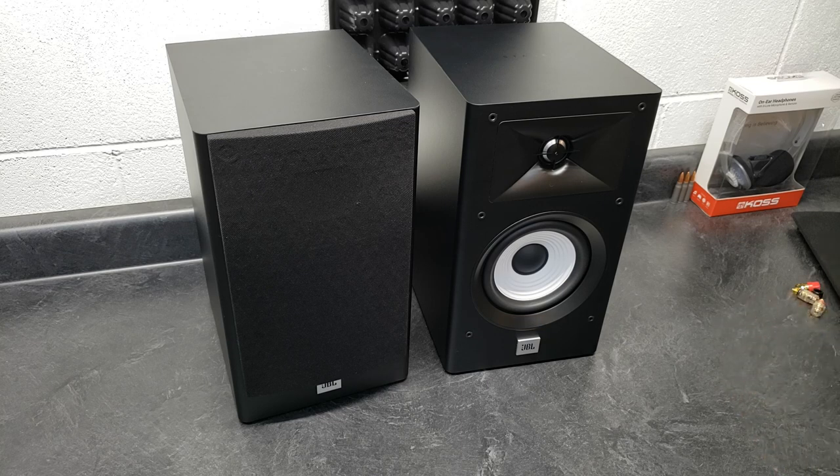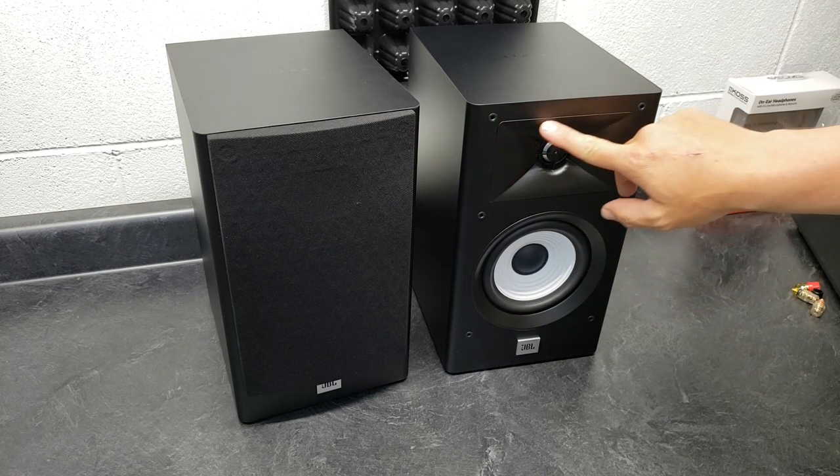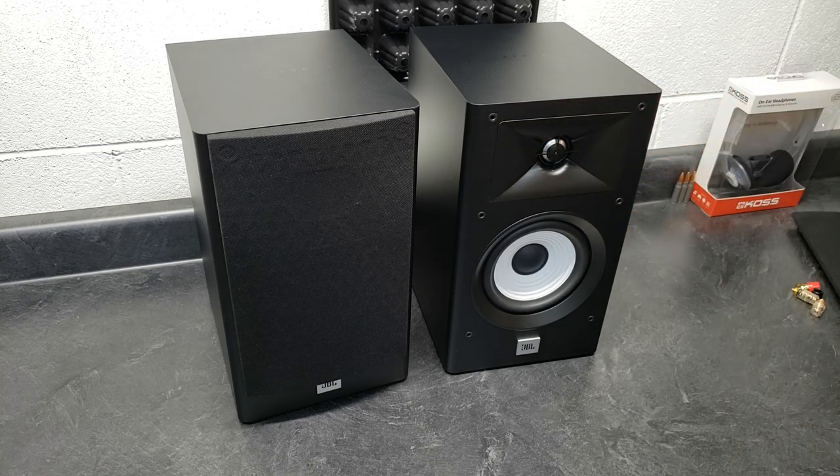It's obviously a two-way — one-inch aluminum dome tweeter, a 5.25-inch polycellulose light rigid woofer, and a high definition or HDI waveguide right here, which guides the waves and helps the tweeter out. Recommended amplifier power is 20 to 125 watts. Frequency response is 55 Hz to 40 kHz. 55 Hz is plenty low for a bookshelf speaker. 40 kHz — I don't know, maybe that's just what it does, but it really doesn't matter that it goes to 40 kHz.